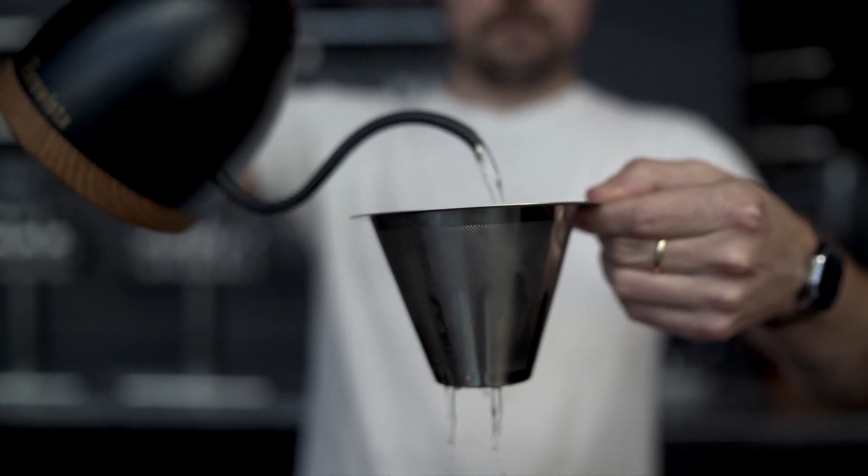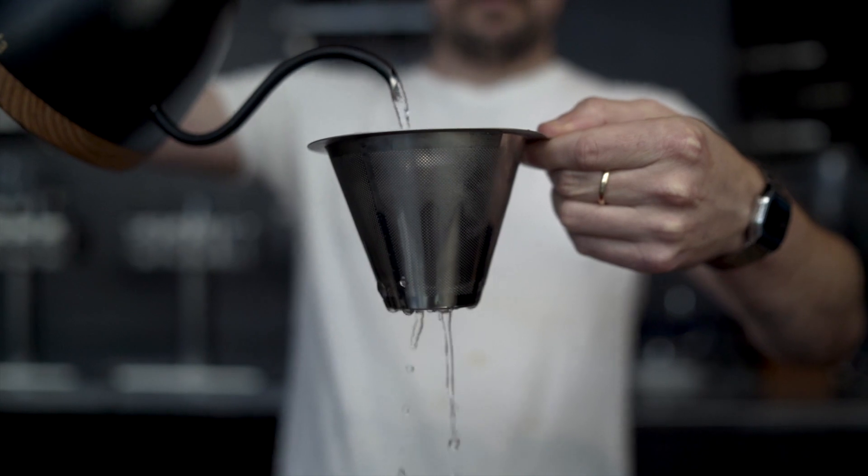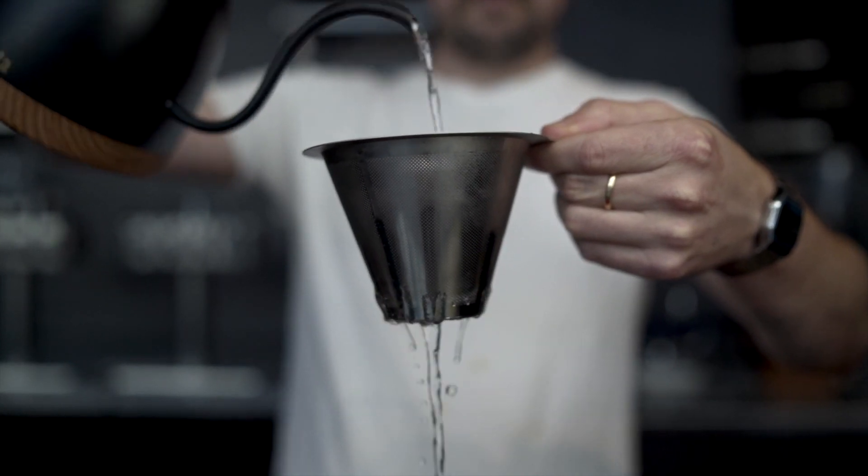If you want extra filtration with this brewer, it does have a flat bottom so it fits a Kalita filter or some other flat bottom filter really nicely if you want a little bit cleaner cup of coffee. We really like just the metal filter though — it provides a really nice full body sort of flavor.